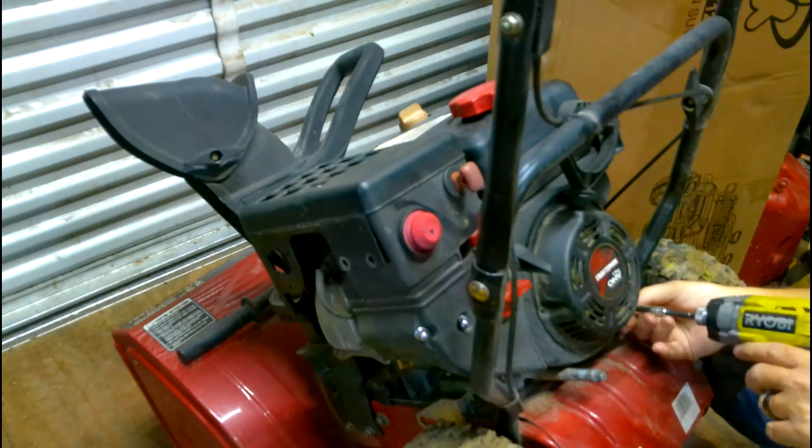Here's the new rope — like I said, about six feet is really good. You'll want to make sure when you do it to burn the ends of it; it makes it a lot easier when you stick it through. We'll just go ahead and tie a knot on it.